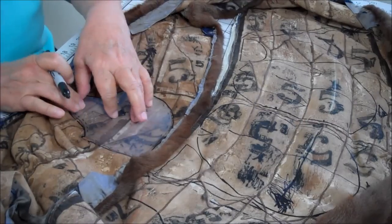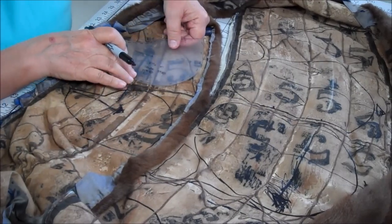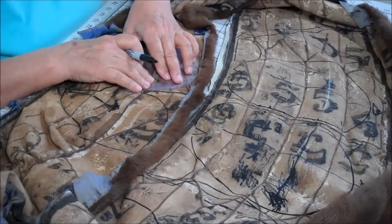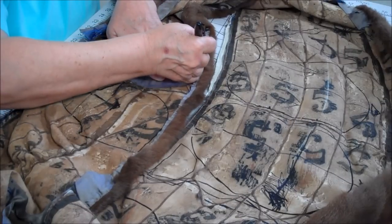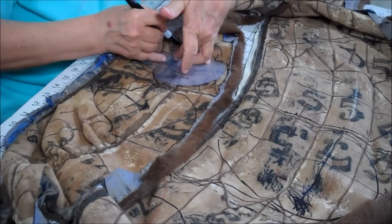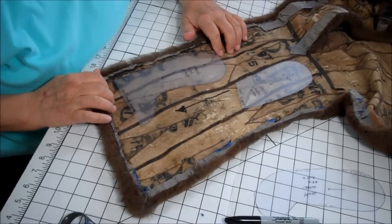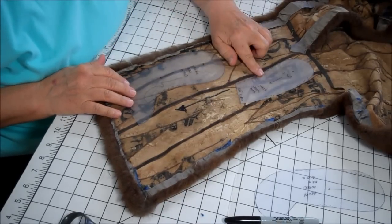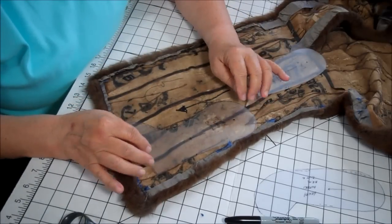Now this is the right side of Henry's head. We have to make a left side, so we have to remember to flip the pattern piece over so that we don't have two right sides or two left sides to his head. Now we're at the lower section of the first stole and I will be cutting out Henry's legs and his inner arm on this piece. So again, we remember that we have to flip these pieces over.